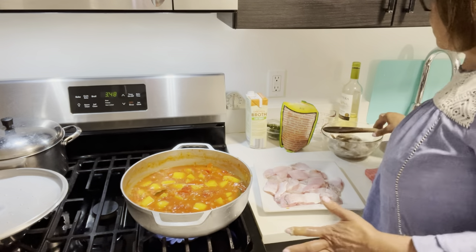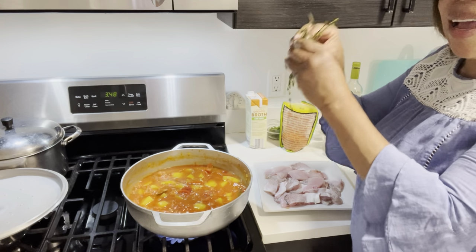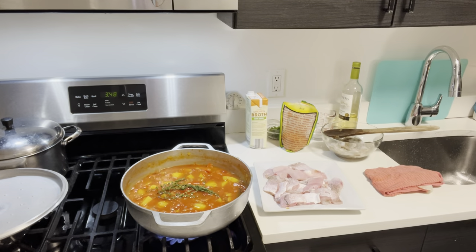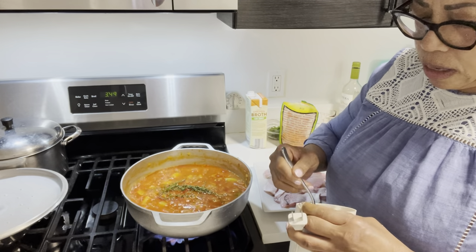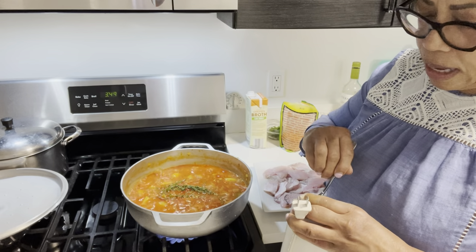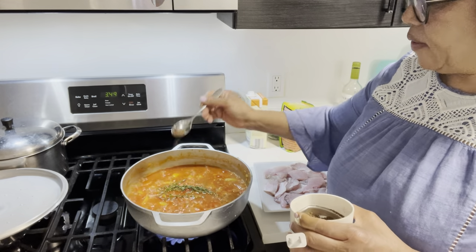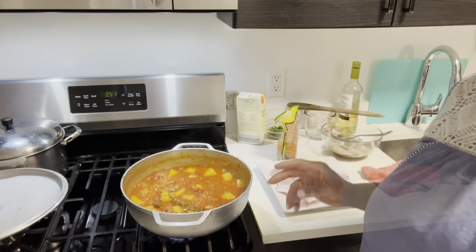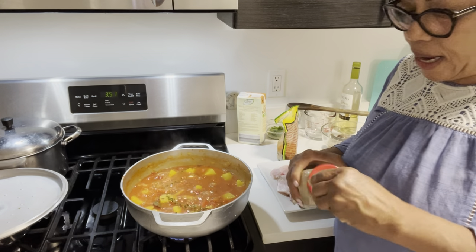I decided to add a piece of thyme in there as well. And I'm going to add just a small amount — maybe a quarter teaspoon — of allspice. The recipe calls for black pepper so I'm going to add some black pepper, not a lot, just about that much.